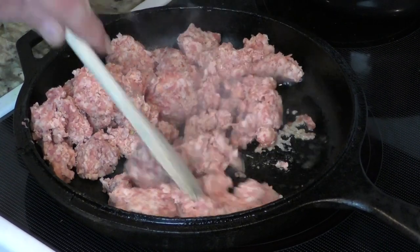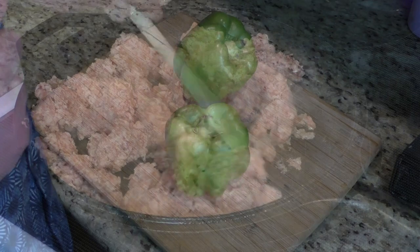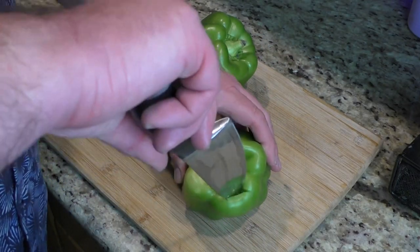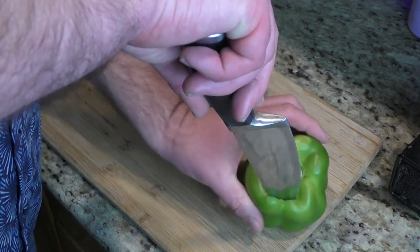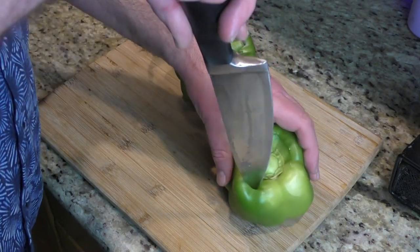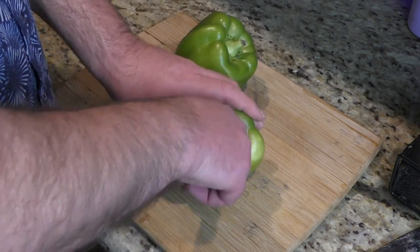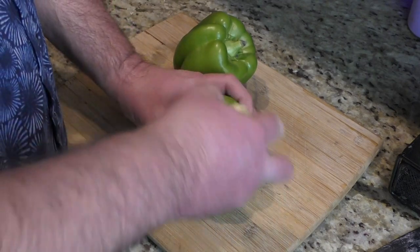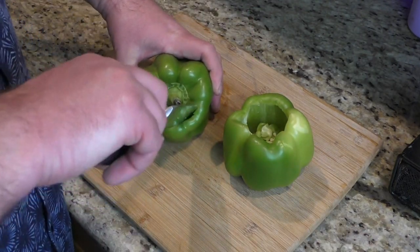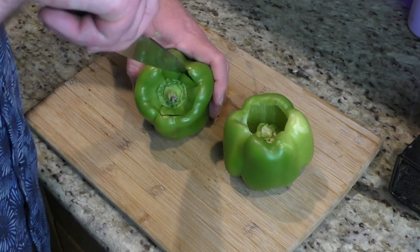We're just going to start getting it ready and brown it up. While the pork is browning, we're going to take our bell peppers and just cut along the top, take that top part out. A smaller knife would probably be a lot easier.